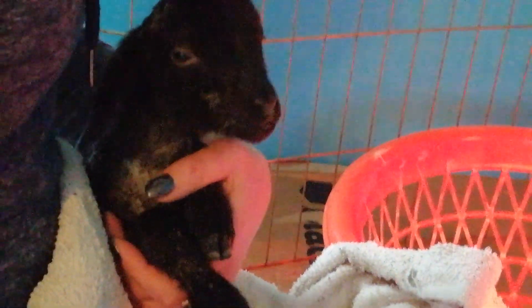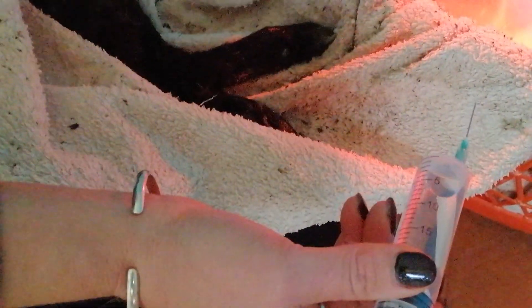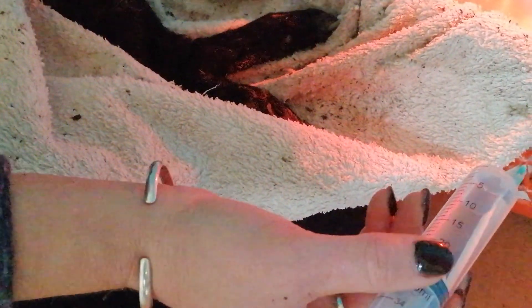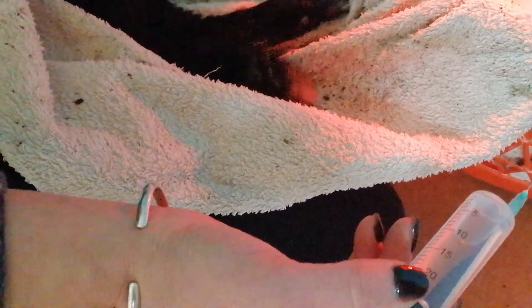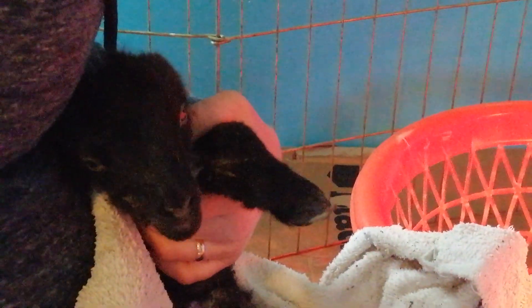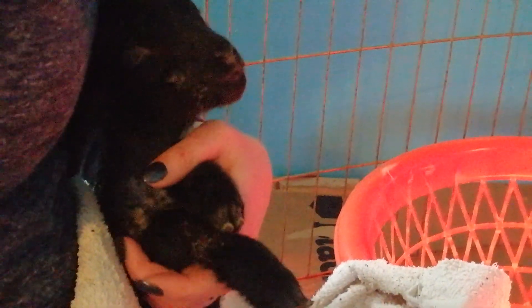Generally when you do this, if you've got a lamb that you think is hypothermic — if it's quite unresponsive and you think it's been in the cold for a long time — you want to give the dextrose injection before you put them under the heat lamp. Giving them that heat shock before you give them extra energy can actually bring them closer to death. I didn't have the dextrose on hand so I took a chance and popped her under the lamp. It's been about 45 minutes and she's doing much better — we've got a bleating lamb and she's also got her suck reflex back. We're going to give her this dextrose injection and then we'll see about a bottle later on if we need to.